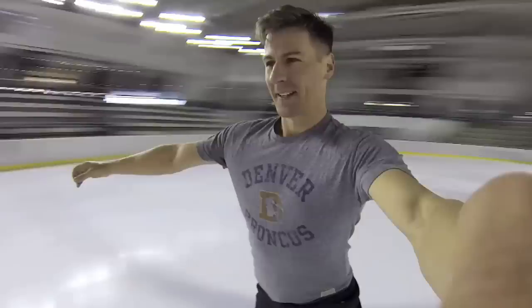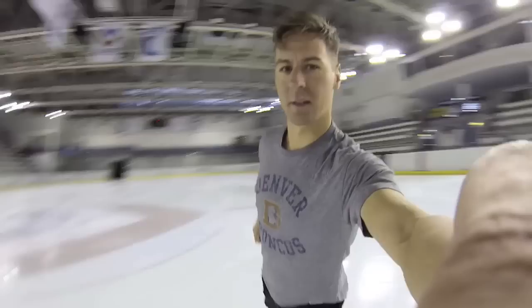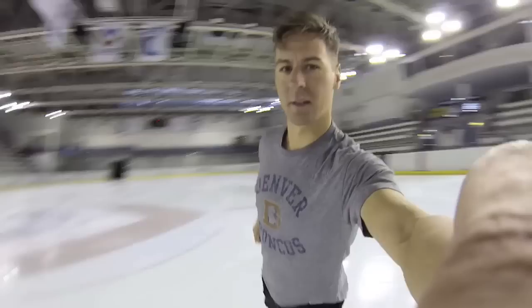Another common question is: do skaters get dizzy? And the short answer is yes, but your body learns how to adjust to it. And to get to a level where you're able to perform 25 rotations pulling 1.5 Gs takes years and years of practice.